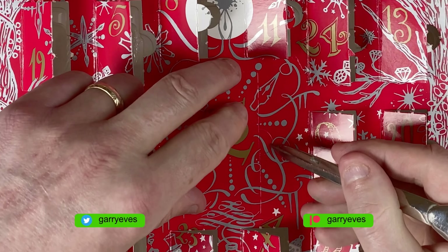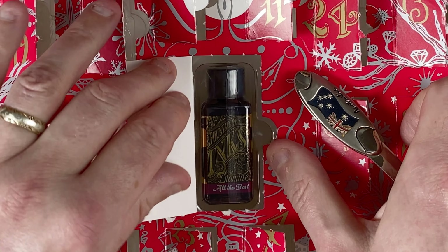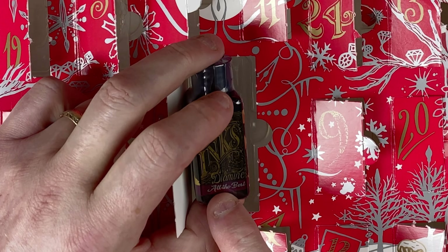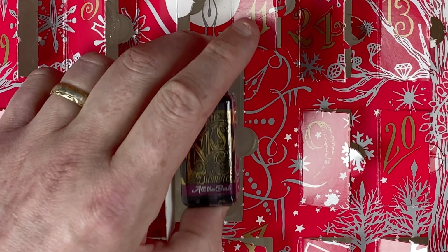Day number 25. This is the larger bottle. Let's dig in and see what we've got. It's a standard Diamine label, and it's called All The Best. And by the look of it, it's like a dark red burgundy type color.